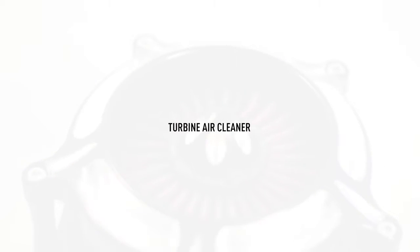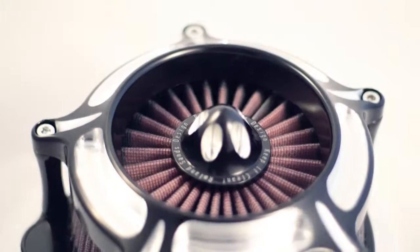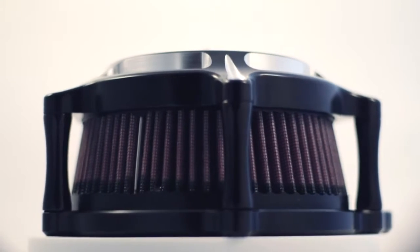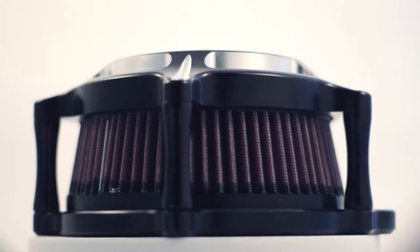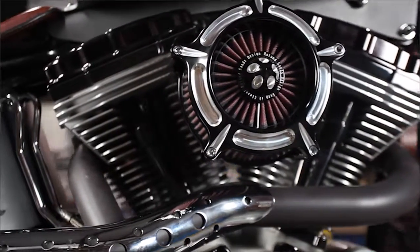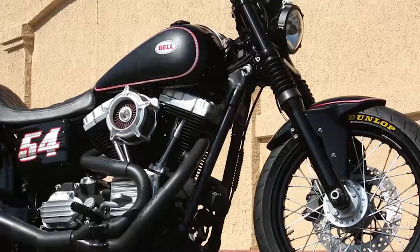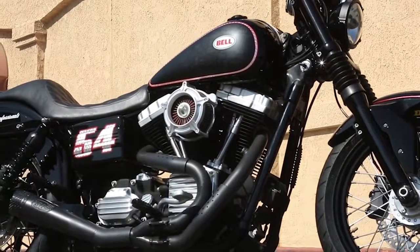This is our turbine air cleaner. We use a K&N filter — it's a rewashable filter element. K&N is a great company and they provide, I think, the best intake in the industry. So what we've done is created a really nice outer cover for this air cleaner. I think this design, in particular the turbine, really kind of works on any bike.